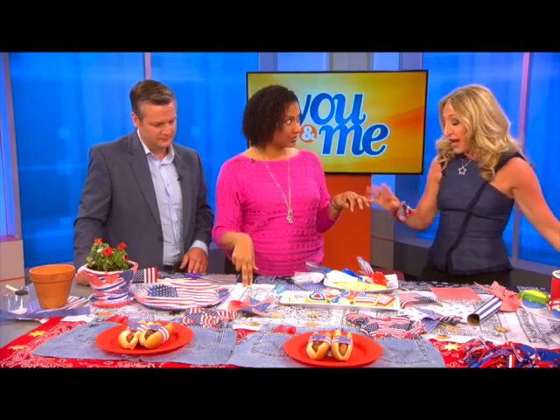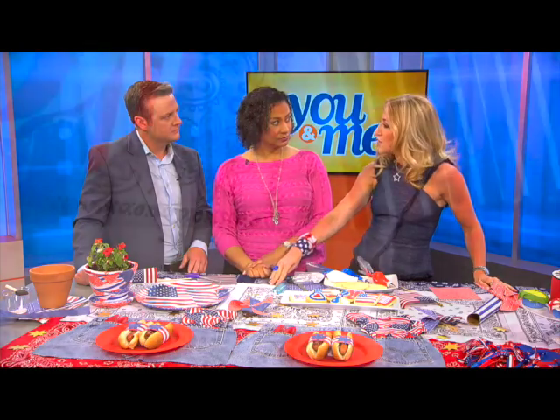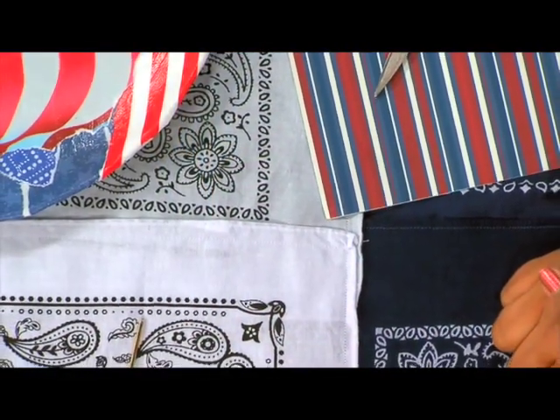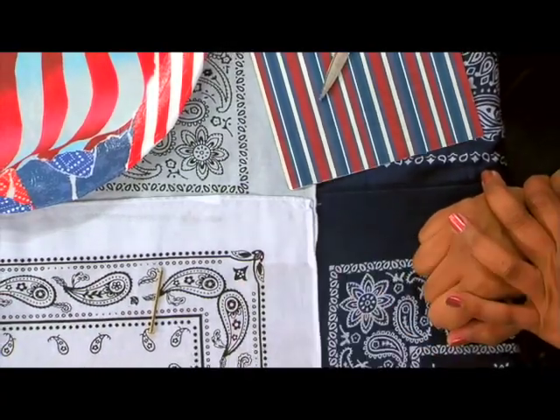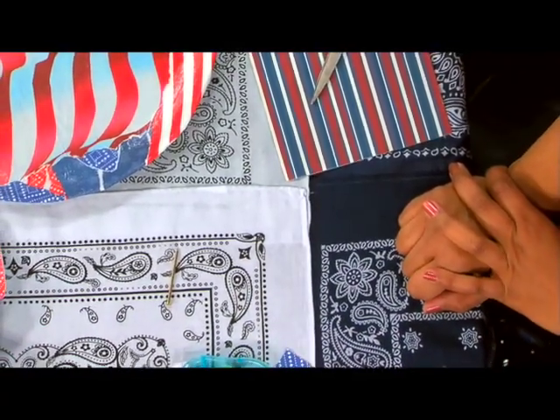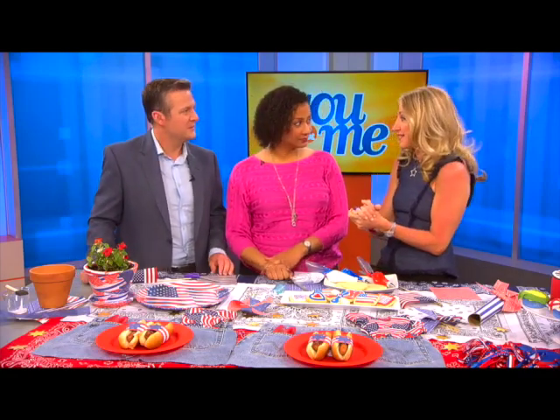Hot glue will work great for this. There's also a product called No Sew — it's a non-stitch glue so you can throw it in the washing machine as well. You don't have to sew it all. Just lay the pieces down the center on top of each other and you've got your table runner or tablecloth. And moving on to upcycling — taking all those old denim jeans you don't want to wear anymore.